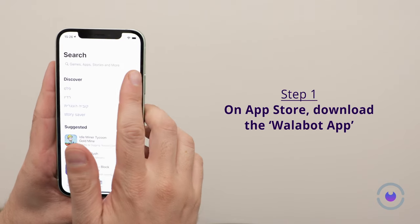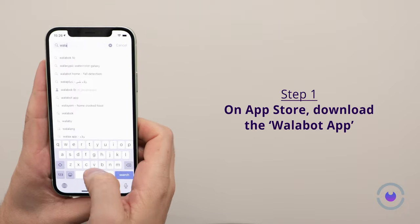First, navigate to your phone's app store, search for the Wallabot DIY app, and proceed with installation.